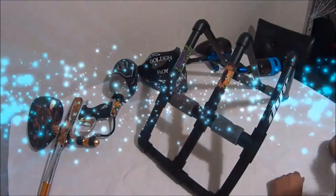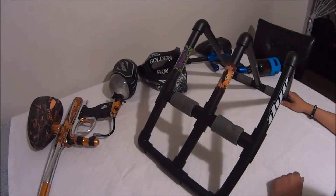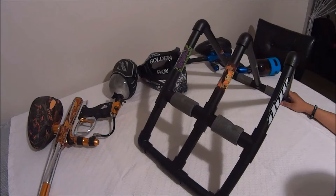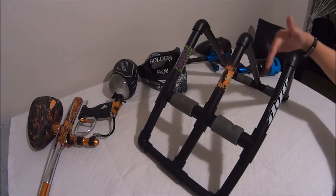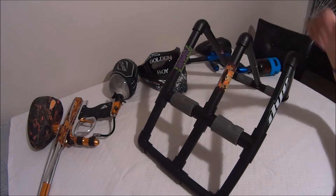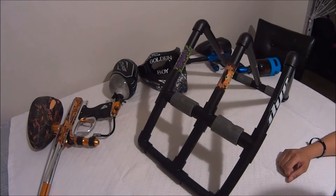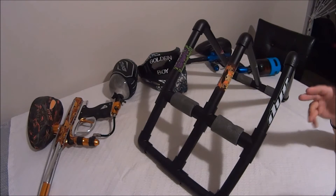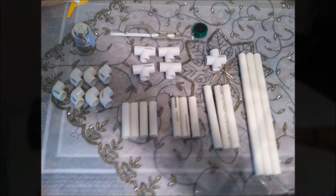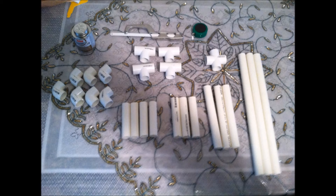Hey guys, it's Golden Boy. I'm back for a quick how-to video on how to make this stand here. The measurements I'm going to give you are only for two guns — this is just the stand for two guns — because that's what I had, so I can give you the accurate measurements. It will literally come out looking just like this if you follow the instructions.